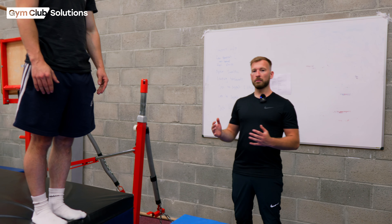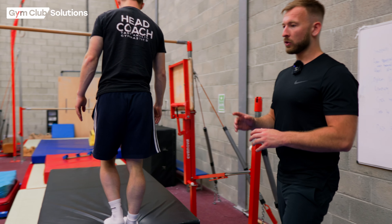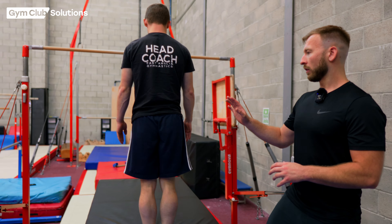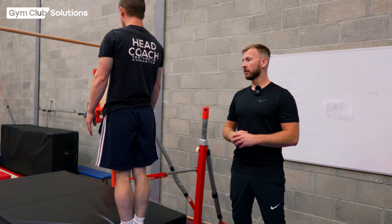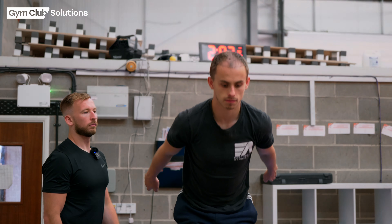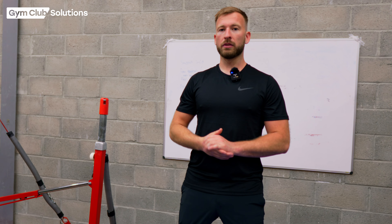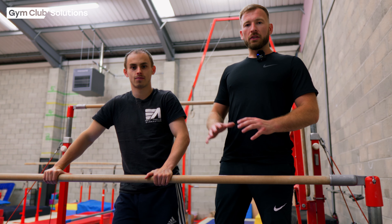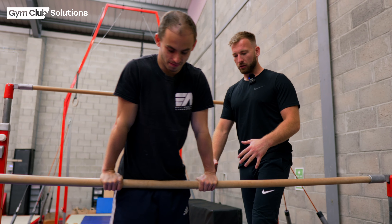Before we get the gymnast to cast off the bar and land onto the mat, we need to make sure they're safe and comfortable with jumping off a height and landing on their feet. We can build up a simple station with a block and a mat, and ask the gymnast to perform their best straight jump off the block onto the mat and land nicely. Once they've completed this forwards, we can ask them to stand on the block and jump backwards and land on their feet — this simulates what it feels like to cast off away from the bar, moving backwards and landing nicely.